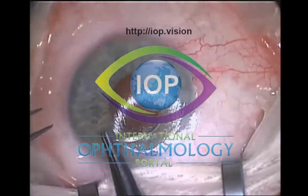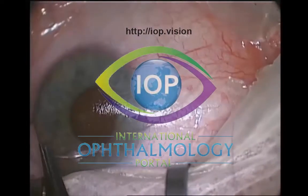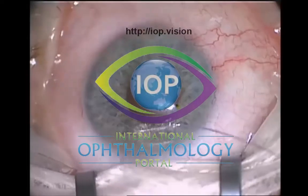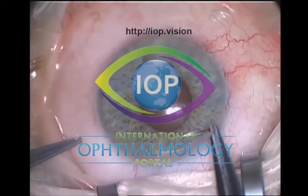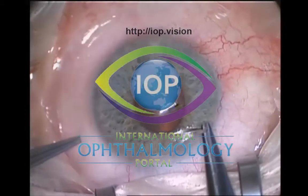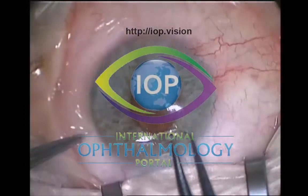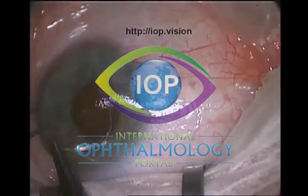Once you've got the traction suture in, it has to be strong enough to be able to infraduct the eye. I tend to use a sterile strip attached to the drape and use an artery forceps to actually attach the suture to the sterile strip on the drape. I think your technique would be fairly similar, Pete.